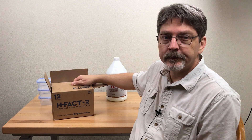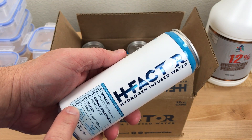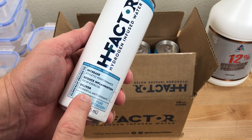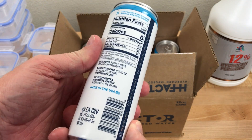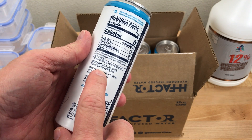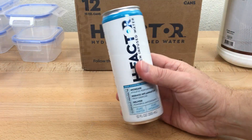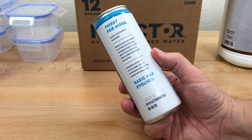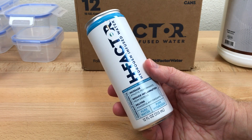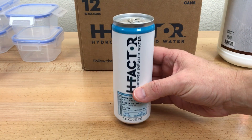I thought about using electrolysis but then I ran across this stuff on Amazon — hydrogen water. This stuff is sold as a health drink. It's labeled clinically proven to increase athletic performance, reduce inflammation, and deliver powerful antioxidants. The ingredients list is purified water and molecular hydrogen gas. Honestly, I think the only thing you could expect from this stuff is flammable burps. It would seem to be bubbly water, but instead of carbonating with CO2, it's hydrogen gas. The manufacturer's website says it should have a concentration of 1 to 1.5 parts per million, and there are no flammable warnings on any of the packaging.